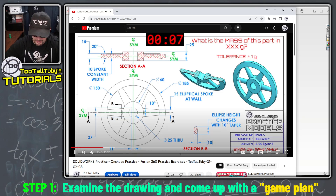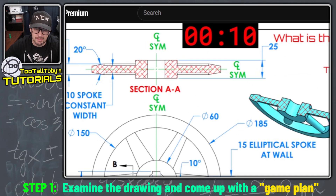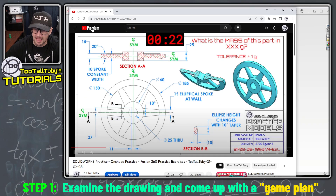We can see here that this model is probably gonna be created with a revolve of some sort and the reason we can tell that is because the cross-section profile here has this taper to it. So I think we'll create that using a center line then we'll revolve that about that center line to give us the outside rim of that spoked wheel.